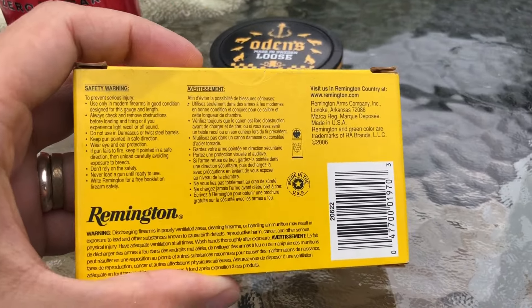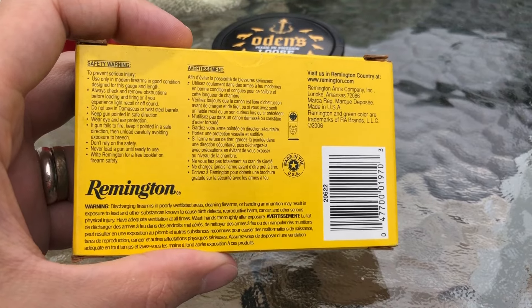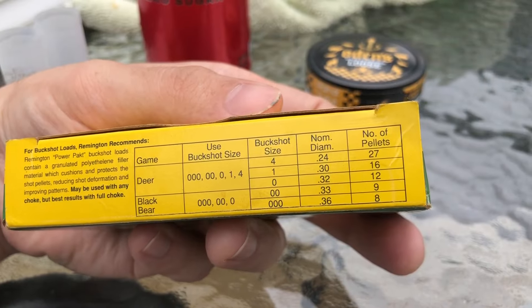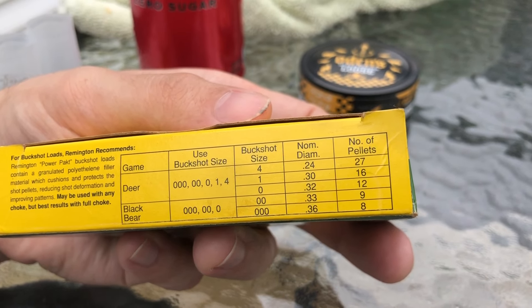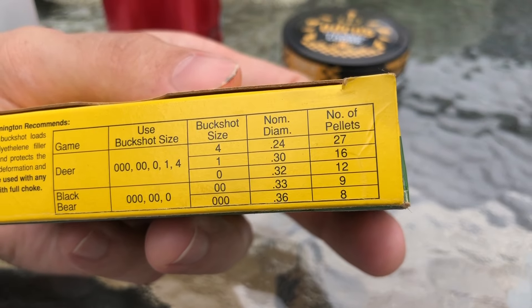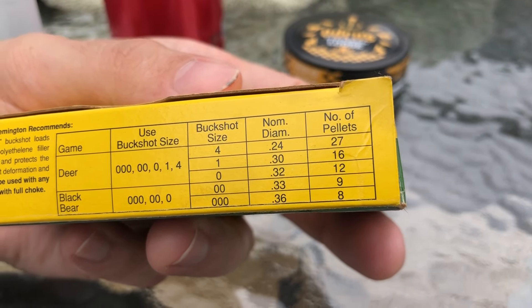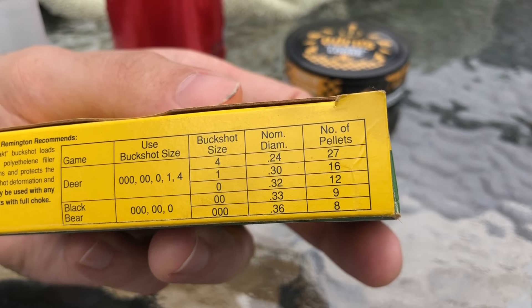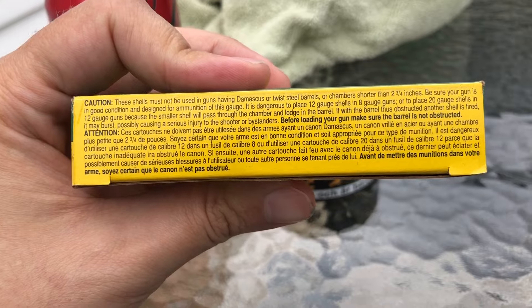The back of the box is just warnings and stuff — just pause it if you want to read anything. There are recommended shot sizes for game: deer and black bear. Are their shot sizes correct? Four buck: 24 cal — that's right. Number one: 30 — yep. Zero: 32. Double-ought: 33 and triple-ought: 36. Yep, that is all standard size.